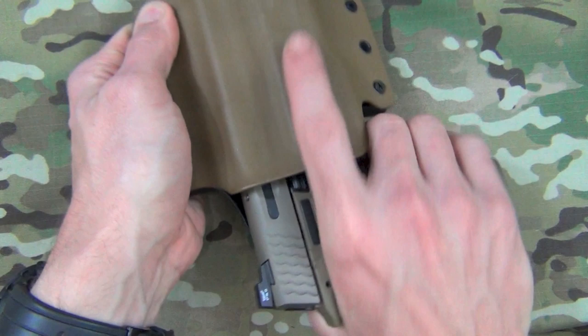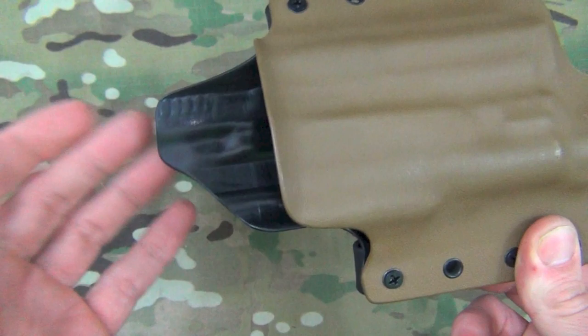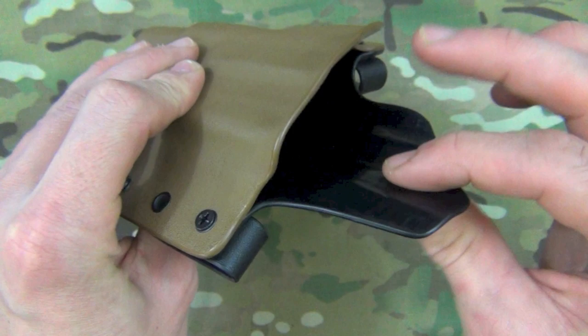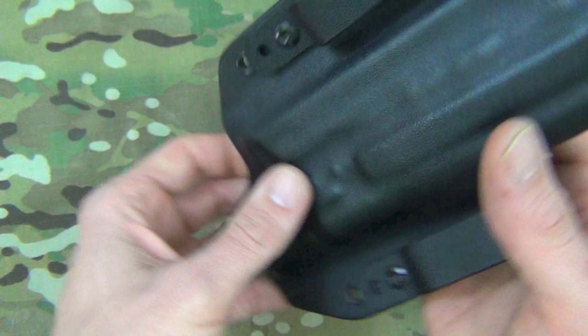Setting the gun aside, you can see it has good molding lines on the inside, so it's definitely a tight fit but not overly tight. This is the thick model, using thick kydex. They do have a lighter model that costs a little less and is lighter in weight, but this is their heavy-duty one for extreme use — it's definitely built to last.